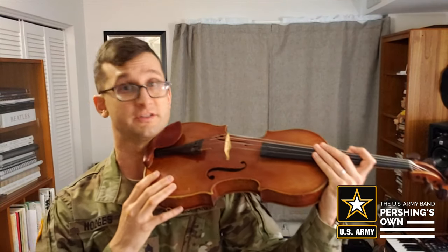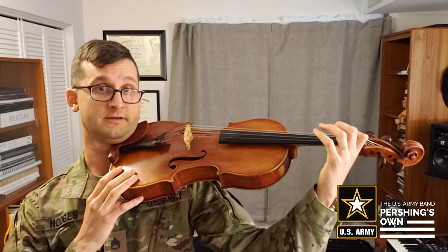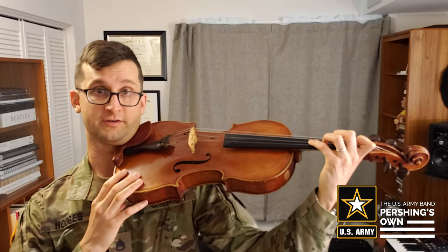From here, from this position, I like to talk about letting your fingers fall onto the string or drop your fingers onto the string. I like to use that word so you can feel gravity pull your fingers down and land on the string firmly, but not squeezing.